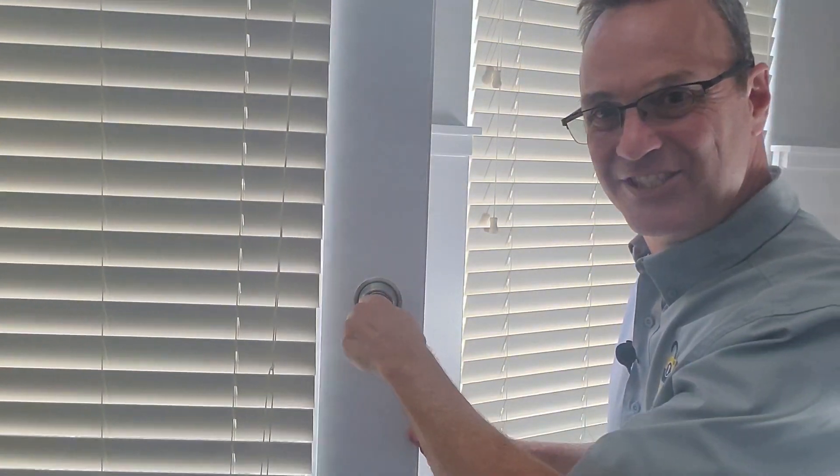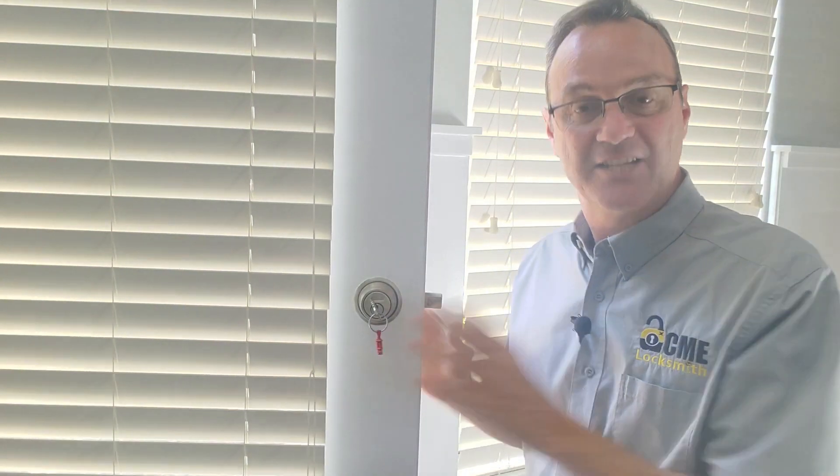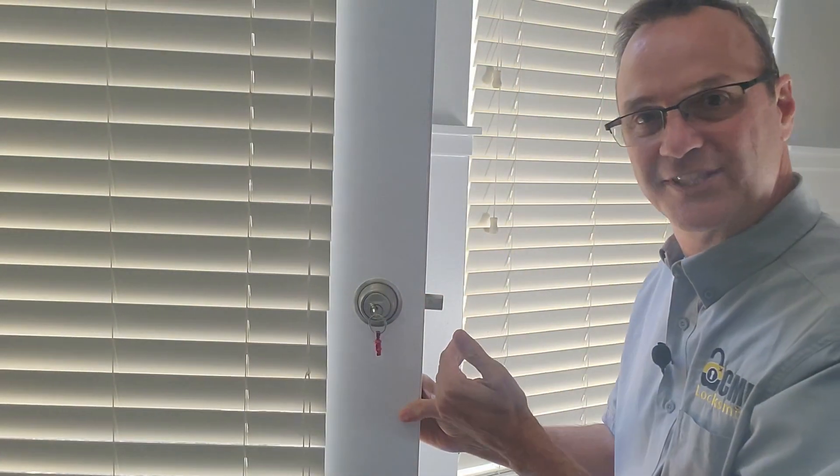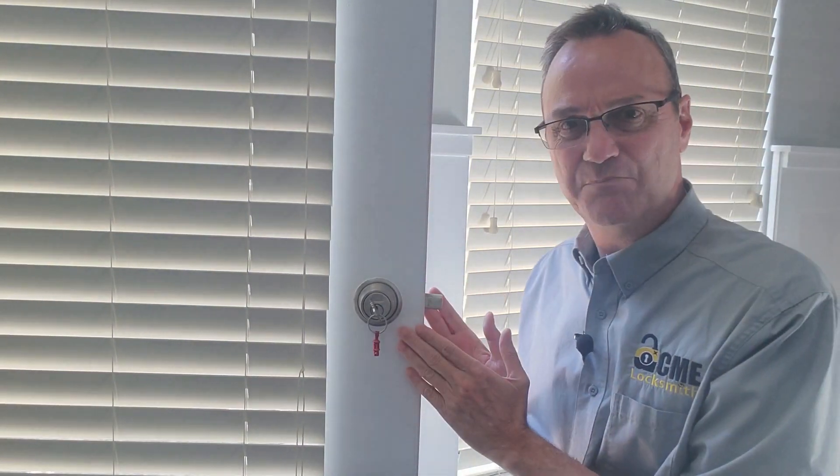If your deadbolt isn't installed correctly so that the bolt extracts all the way, it's not going to work right. When your bolt is extracted all the way, it can't be pushed into the door. It's locked in place.